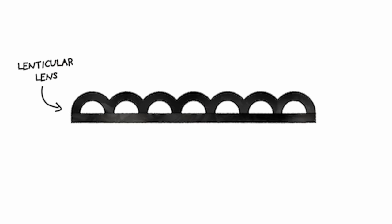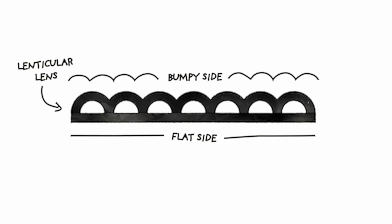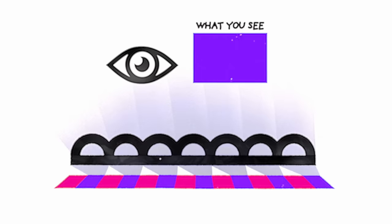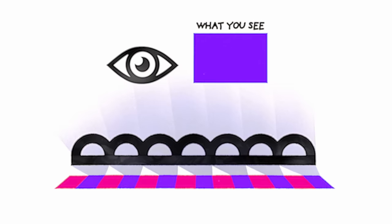Let's take a quick second to understand a little bit about how this works. If you take a cross section of one of these lenses, you would see a flat side and a side with a bunch of bumps. These bumps reflect the image coming from the flat side into separate angles. When you look through the side with bumps, you end up seeing one fraction of the surface below rather than the entire surface. And as you change angles, the lens reveals different sections one at a time.